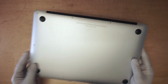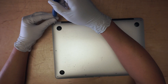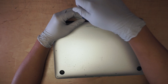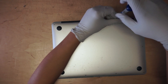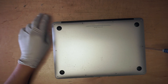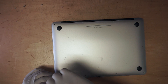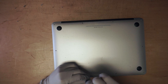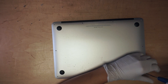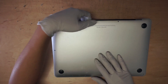The first thing you need to do is remove the screws from the back plate. You need a pentalobe screwdriver, which is like a five-star or flower tip. There are two long screws at the top and the rest are short ones. Once you have all the screws removed, go ahead and open up the back plate.